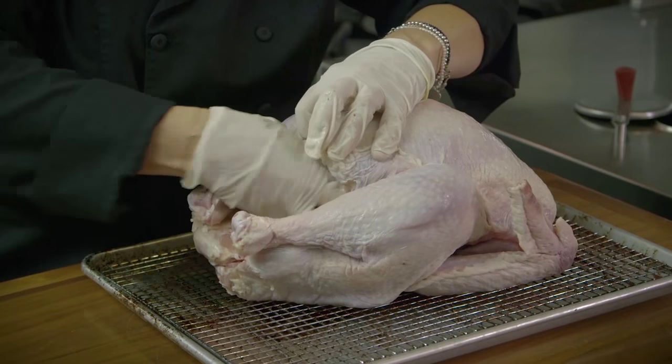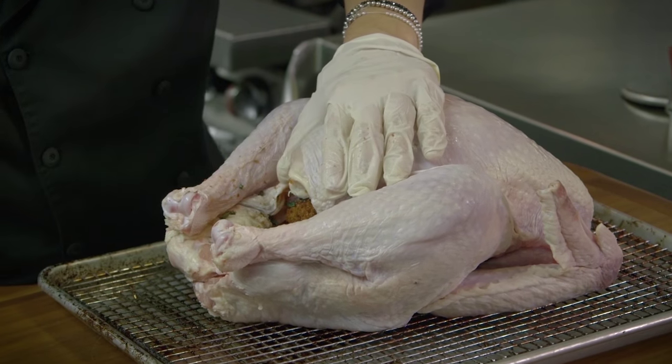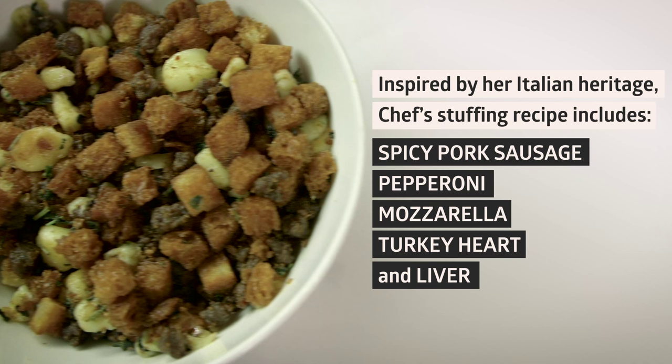I am a stuffing gal. I think something magical happens when you put your stuffing inside your bird. I just like taking the bird out of the oven and taking out that stuffing — just feeling like everything cooked together.